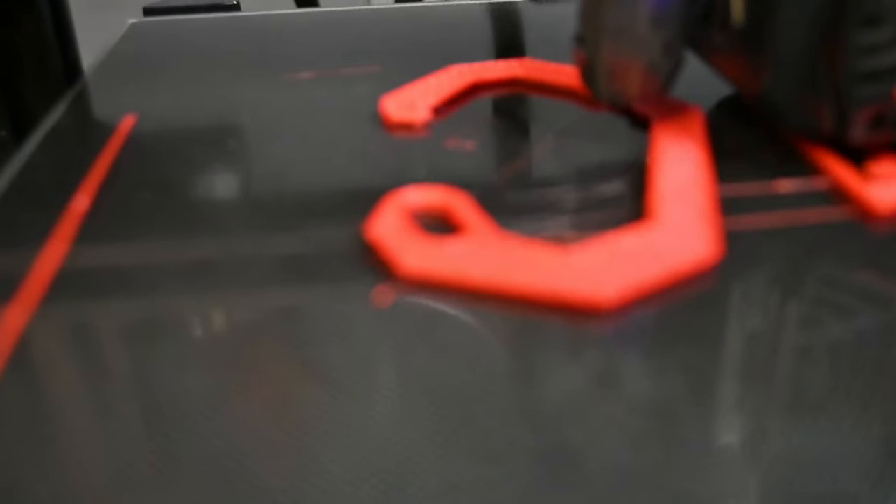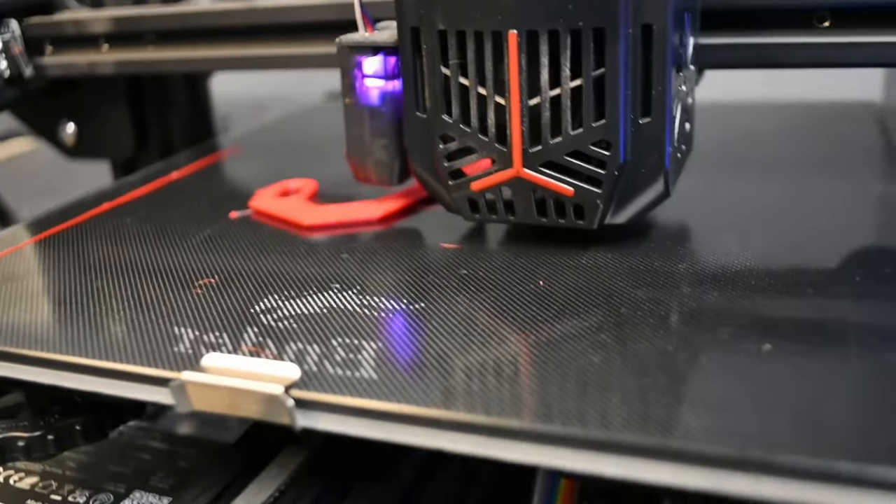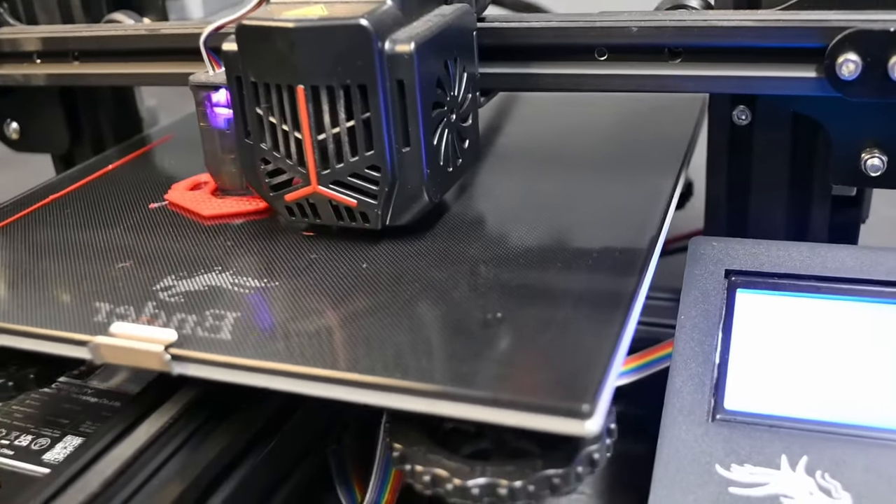The first test is a slow load strength test. I went to Thingiverse and downloaded a carabiner file, which I printed in all three materials at the exact same infill and size settings. I'll be hanging from this carabiner with as much body weight as I can before it gives way. We'll measure the weight it held by standing on a scale and subtracting the remaining weight when the carabiner breaks from my original starting weight.